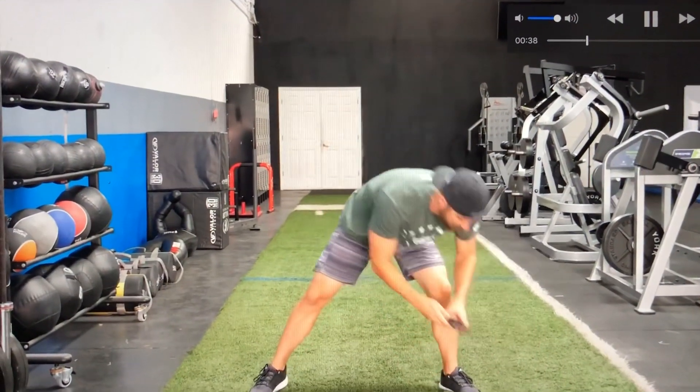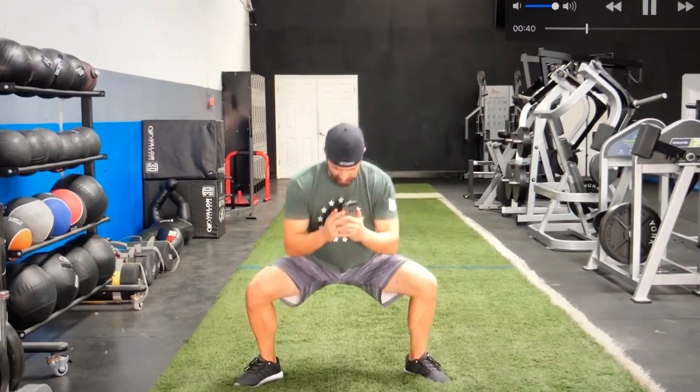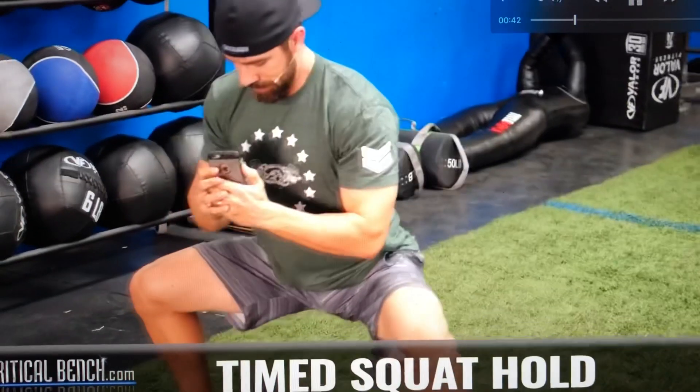All right, get your phone handy because you're going to need it. Timer set, 30 seconds — squat down and hold it. Nice wide stance, toes slightly pointed out.